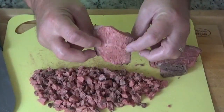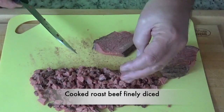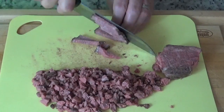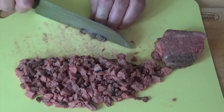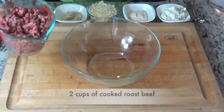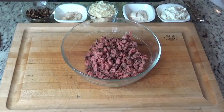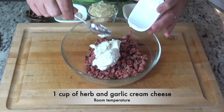When I first created this recipe it was from leftovers of a sirloin roast, and that's what I'm using here. Just finely dice it — at the end we want two cups of finely diced roast beef. In the mixing bowl we'll add our two cups of diced roast beef and then one cup of herb and garlic cream cheese.